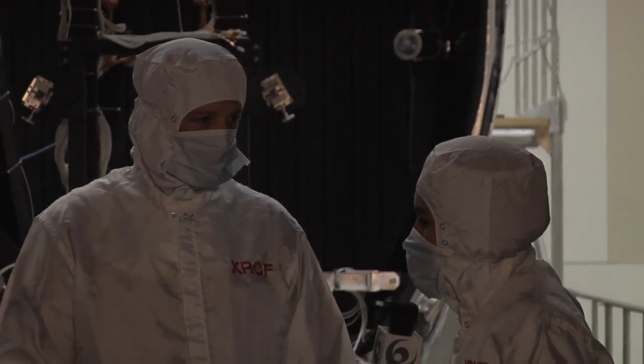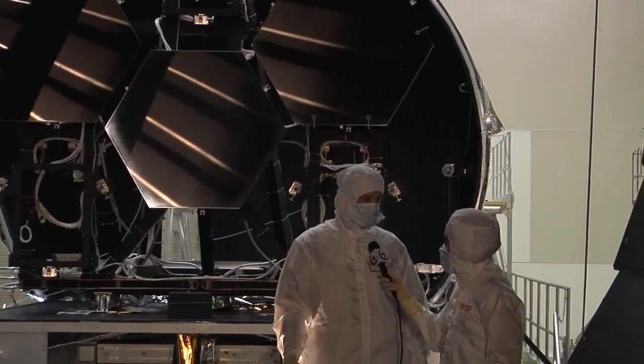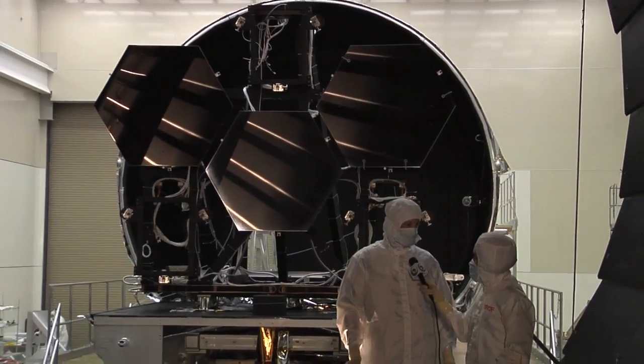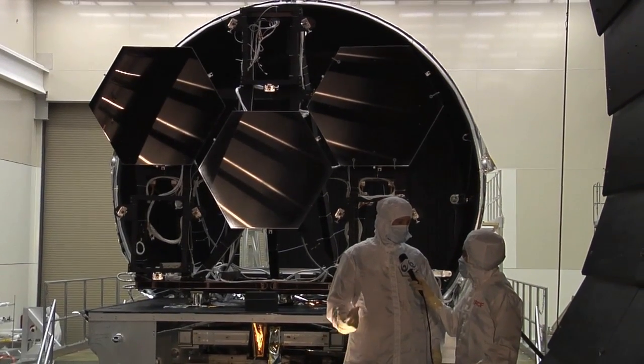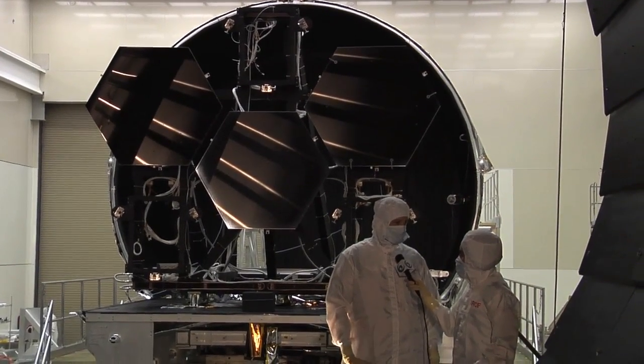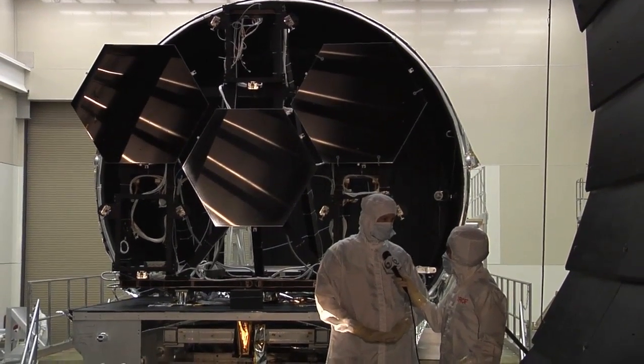And my last question is, why is it so important to be so precise with these mirrors? Well, the primary mirror for a telescope is the part of the telescope that really matters — it's gathering all the light that ultimately gets focused on the instrument. And the larger and the better the mirrors are, the better the telescope is.